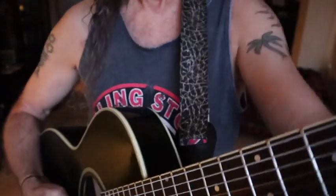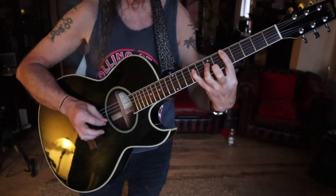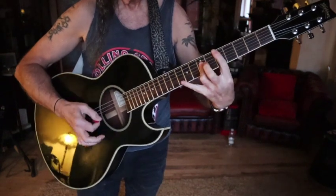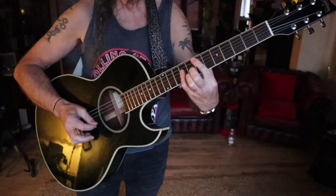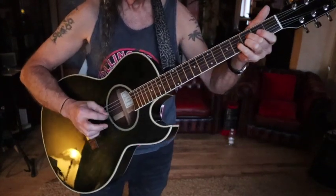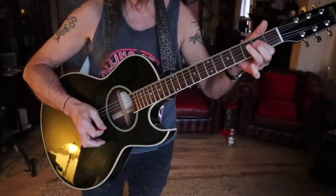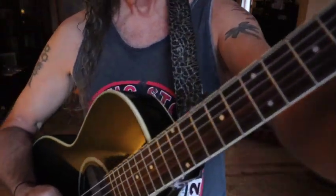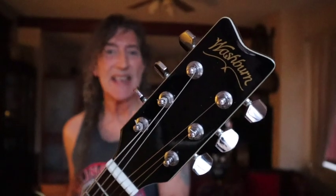Okay, not bad. Here we are acoustically - let's see if you can pick it up. I've tried to find it, I can't - well, not the exact one anyway. So yes, what we have is a Washburn, and this is from the Festival series - it's the EA and then some other stuff which I presume makes up the actual model designation.